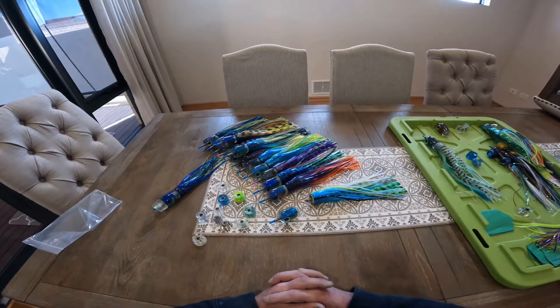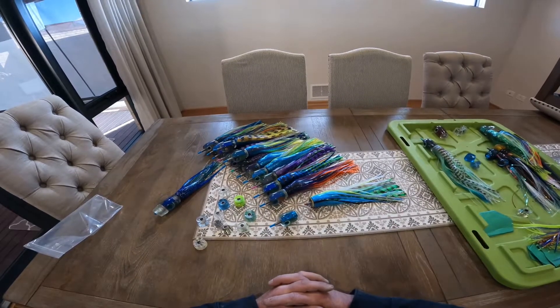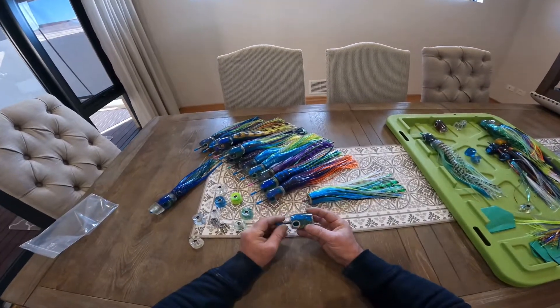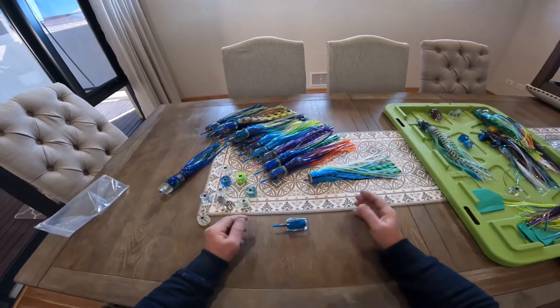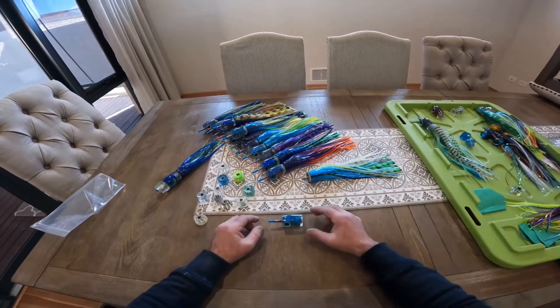Hi, welcome to Oceaneye Lua. I'd like to introduce a new addition to our trolling lua range, which is a fish insert profile, balance and kill weighted, 150 grams.